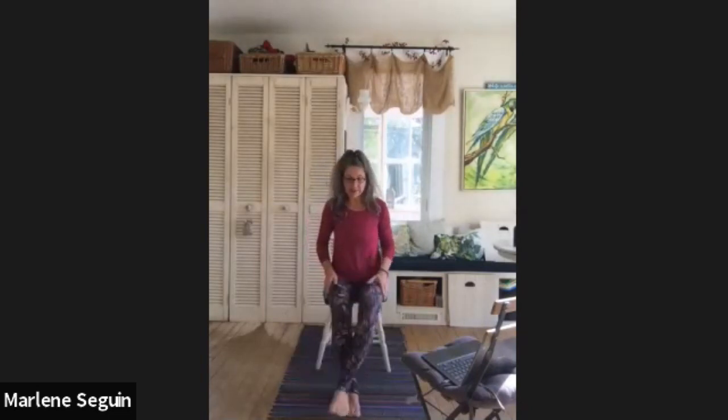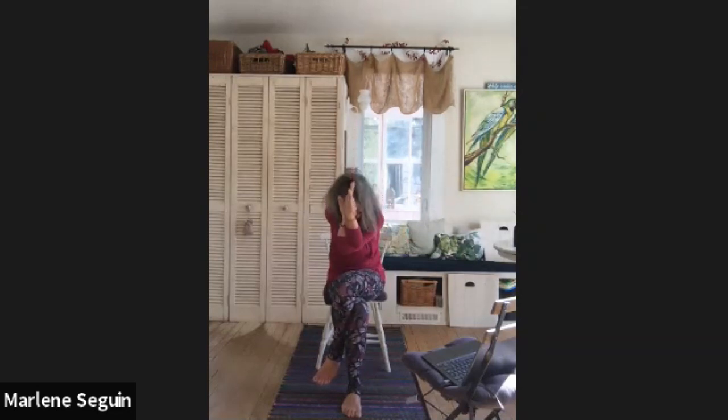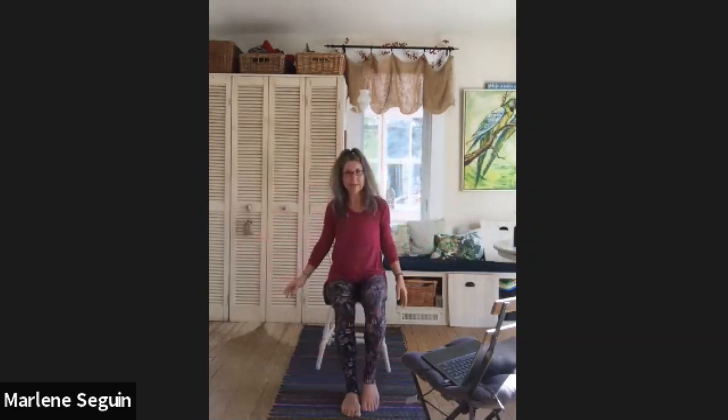Take the left leg and cross it over — maybe tuck that left ankle or toes behind if you can; if not, it can be up here or down here. Open up the arms to T, take the left arm and bring it underneath the right arm, twist the arms around, hold it here. Inhale, lift up, and exhale, round down. Let's do that again: inhale to lift, exhale to round. Inhale to lift, exhale to round down. Inhale, come back to center, unwind the arms, unwind the legs, give them a little shake, and push yourself up to stand.